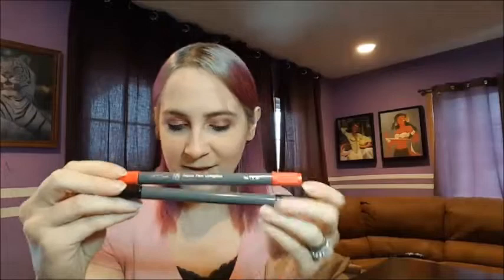Next up we have two Marabou Graphics Aqua Pens. These are felt tip double-ended watercolor pens — they have a nice brush tip on one end, and then on the other end you have a finer bullet point that you can apply to your pieces. These are highly pigmented, and according to the little menu here, they work best on watercolor paper, which only makes sense. I have both a red and a black — the only two colors I got in my box this month.